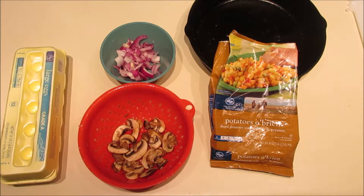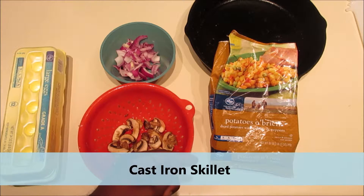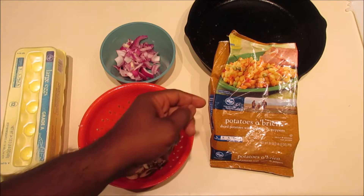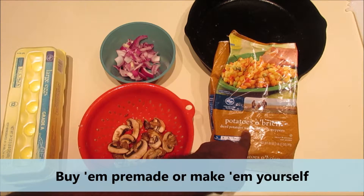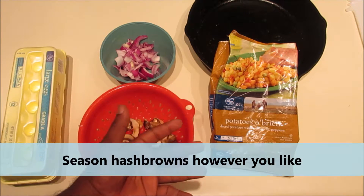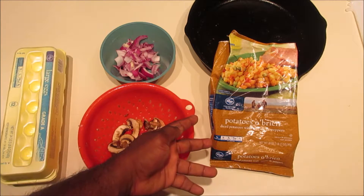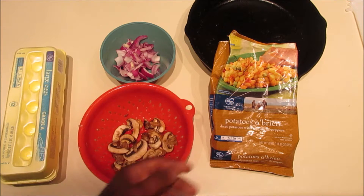All right, let's go over the ingredients. First of all, a cast iron skillet — gotta have that, because we're going to put this meal in the oven. Hash browns — specifically, hopefully you have the diced O'Brien type hash browns, or they could be shredded. You can add your own flavoring like green peppers and onions if you only have plain hash browns.